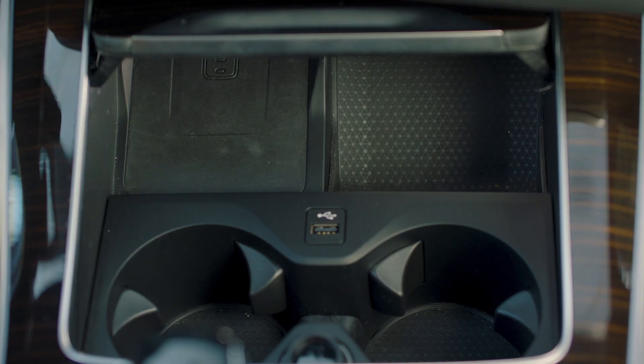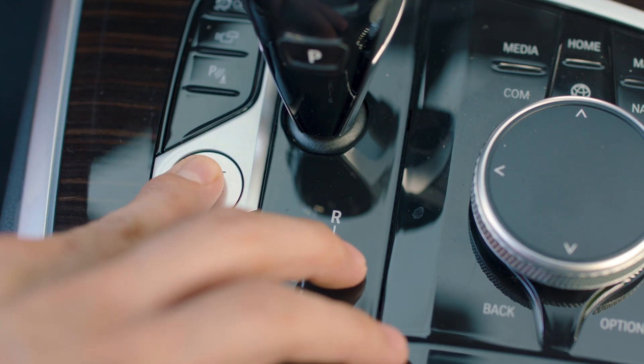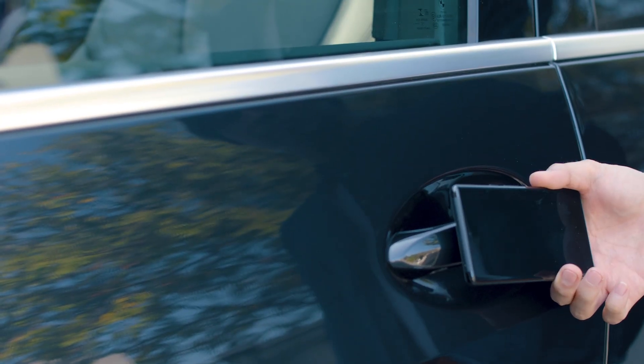To start the engine, place your phone on your car's key reader and press your car's start button. To lock your car, hold the back of your phone to the driver's door handle again.